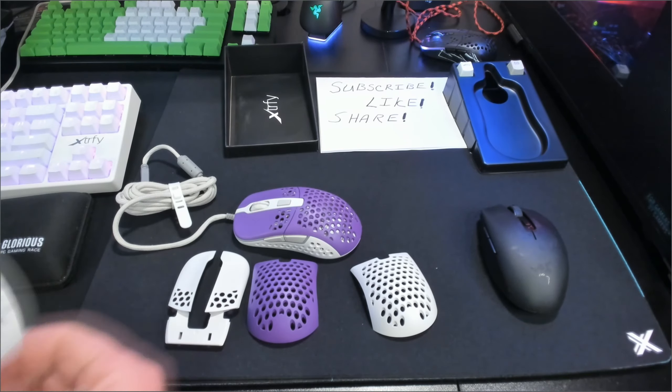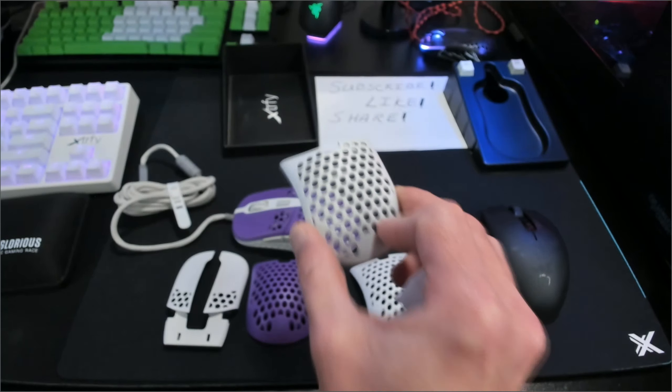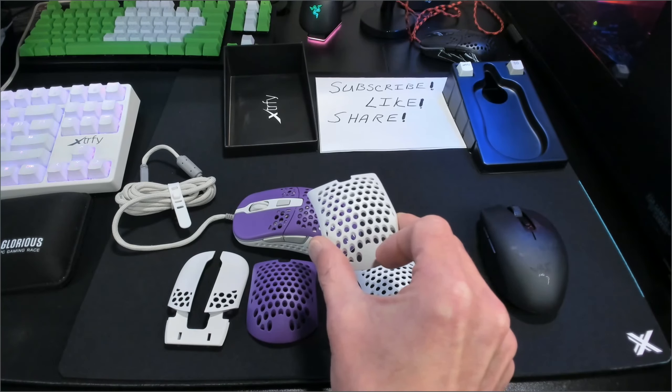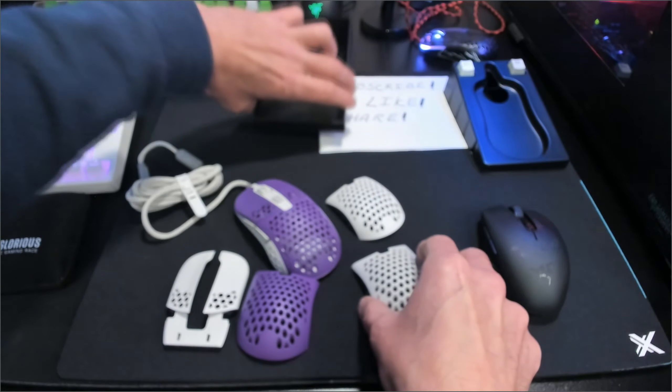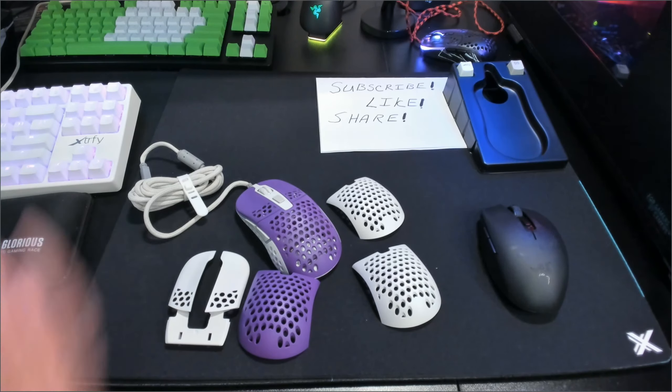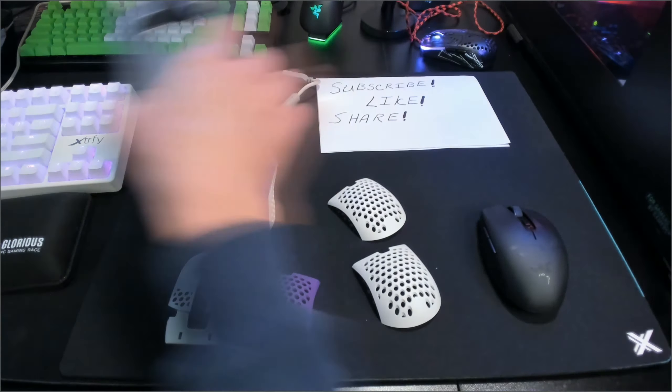We got one more shell here — this is going to be the little flat shell that's going to allow you to do your customizations on the back part of this. So yeah, that's pretty cool. Let's get this kind of straightened out here and get this out of the way.